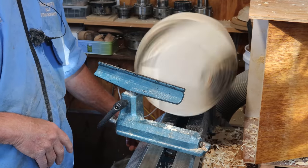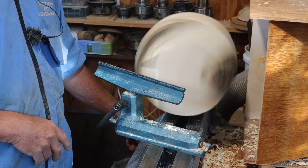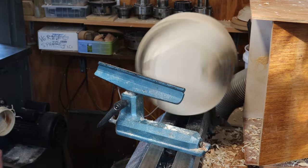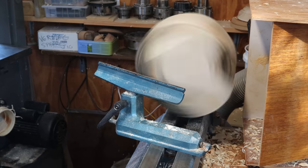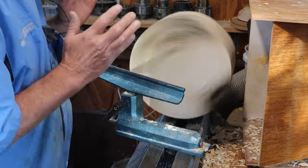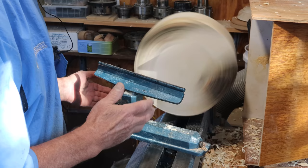I'm going to turn the speed up until the lathe starts rattling and then go down a little bit. I'm running at about 900 rpm I think. Now you can rough down with a whole range of different gouges and I'm going to run through them.